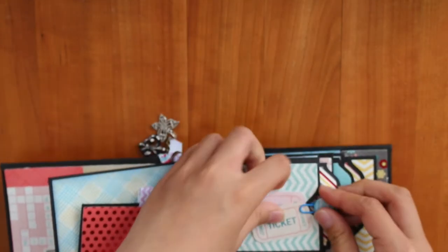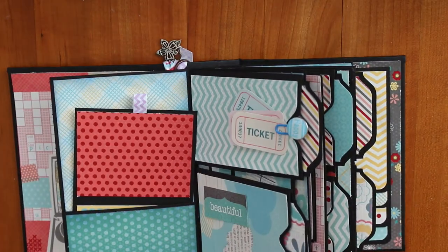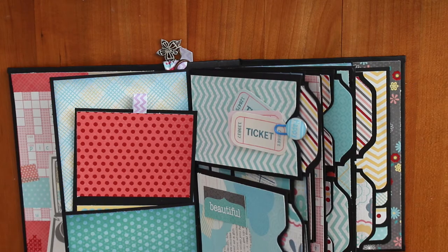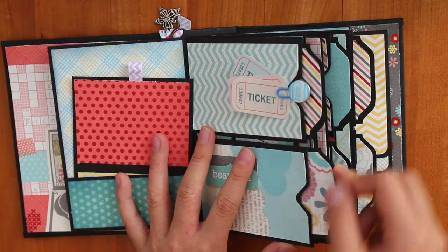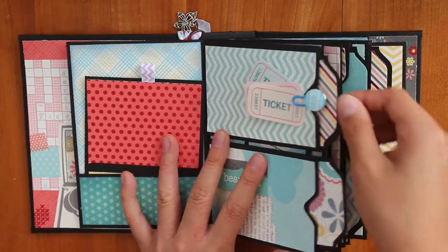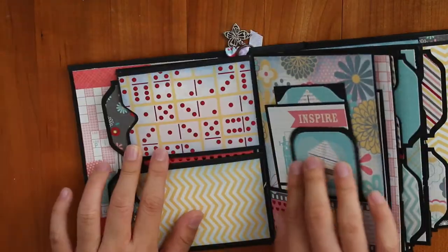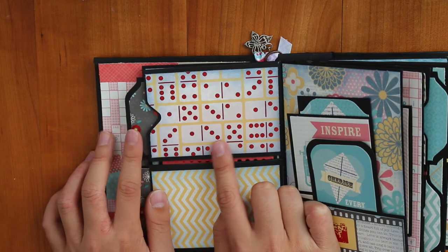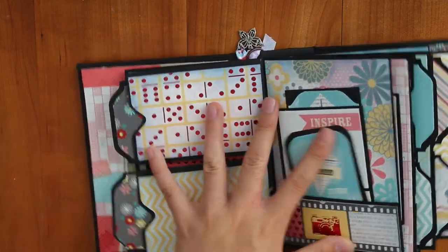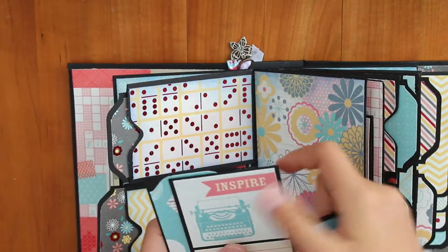I got some three tickets from the paper line die cuts. I used the envelope punch board, and this was inspired by my sister scrapper. Here is another tag with a design on the front, and on the back it's just plain — same for all of them. I got some domino paper, chevron, and these tags, and here's a die cut.